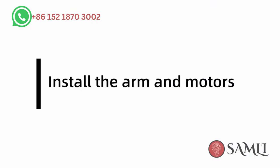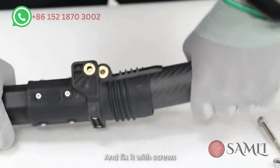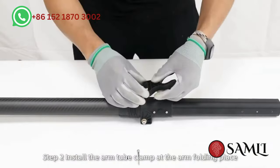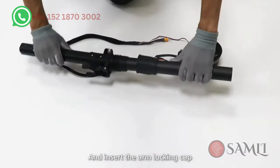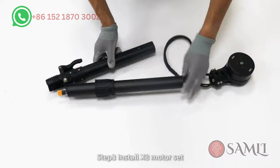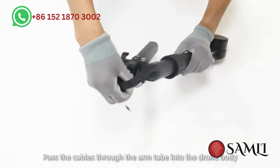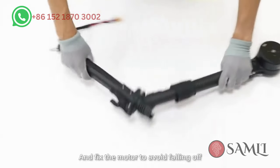Install the arm and motors. Step 1: Sleeve the arm tube into the folding part and fix it with screws. Step 2: Install the arm tube clamp at the arm folding place and insert the arm locking clamp. Step 3: Install the X8 motor set. Pass the cables through the arm tube into the drone body and fix the motor to avoid falling off.